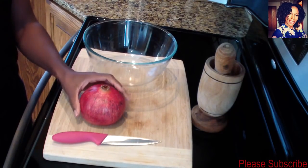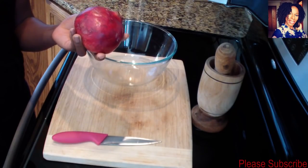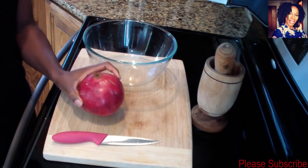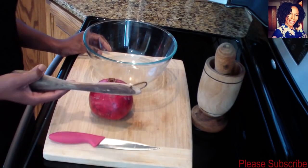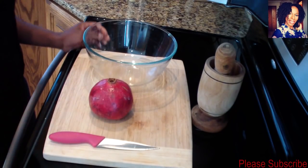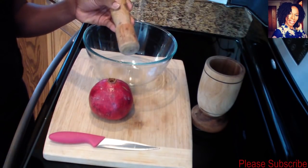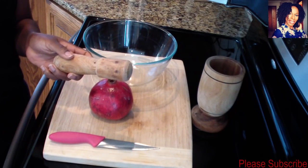For this I have one bowl that I'll be using to put my pomegranate in, and I have one large pomegranate. I like to pick the nice red ones at the store. I have a knife, and if you have a wooden spoon you can use that to hit the pomegranate, but I'll be using this wooden thing here which we call a mushpilon in Haiti.